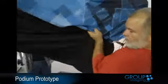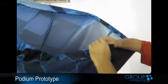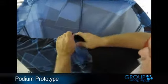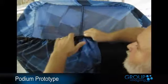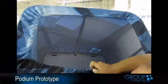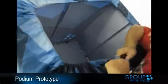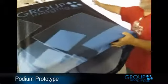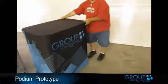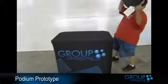I'll set it upside down and connect this right here, just start tightening it up. There's the podium. I think you can put a little weight on it — this probably weighs about 35 pounds.